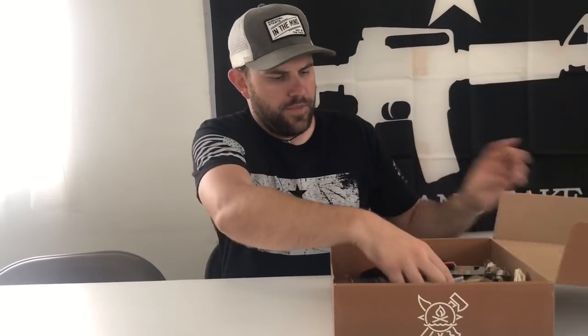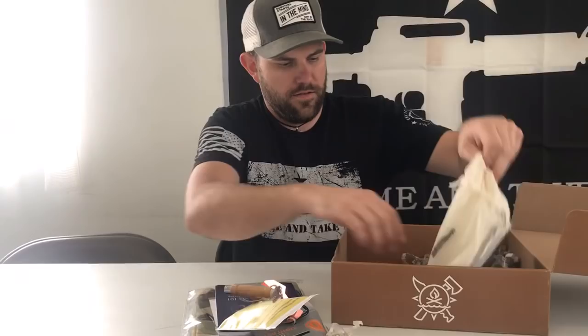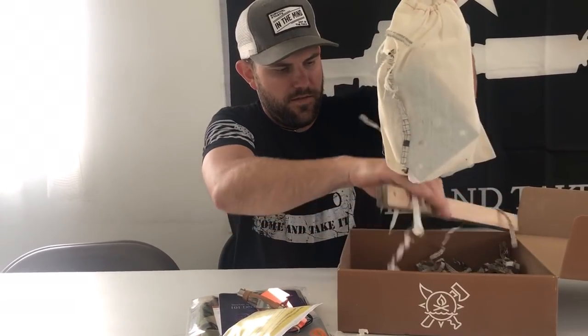Welcome to 7 Trumpets Prepper. In this video today, we're going to be doing an Apoka Box review. We're getting everything out of the box this month.